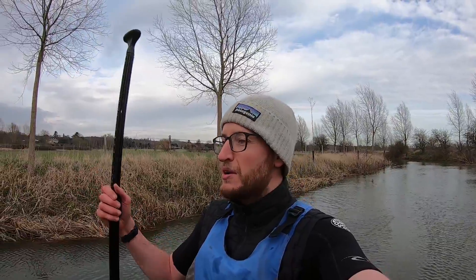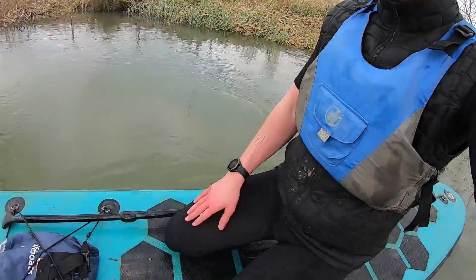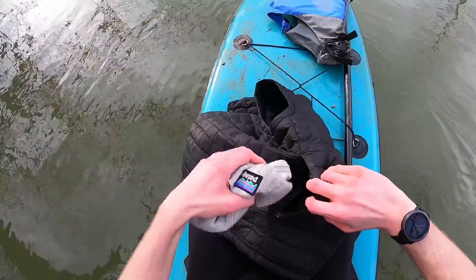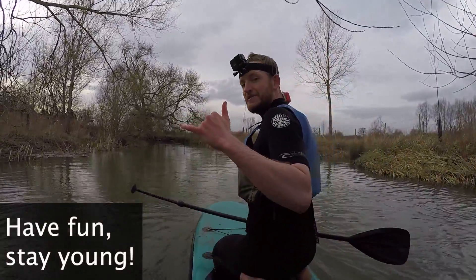So yeah, a couple of little balance tips I find really helpful on paddleboarding. If you've got any other tips, stick them in the comments and share the love. But before we finish, there's one more tip: just don't be scared of falling in. If you're scared of falling in you're not going to enjoy it. The best way to overcome that fear is just to take an early dunk — if you don't like the cold, don't do it in winter. Make sure you're prepared with a life jacket and wetsuit. Have fun, stay young!